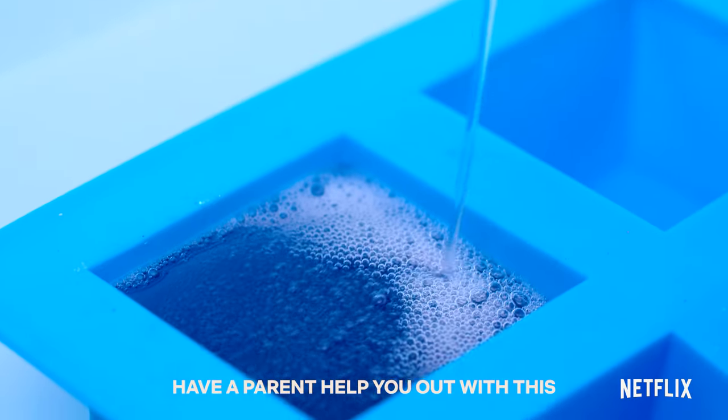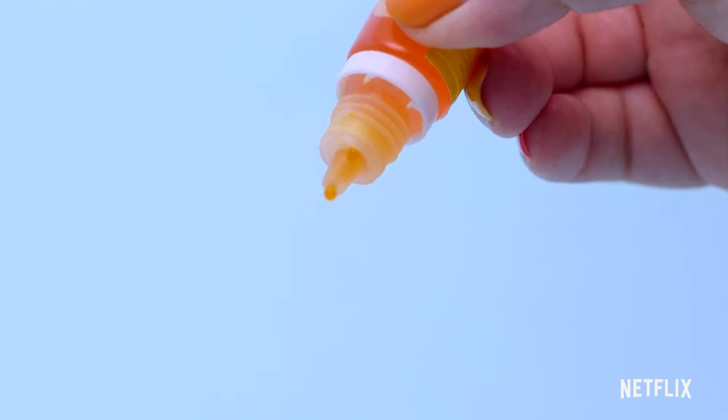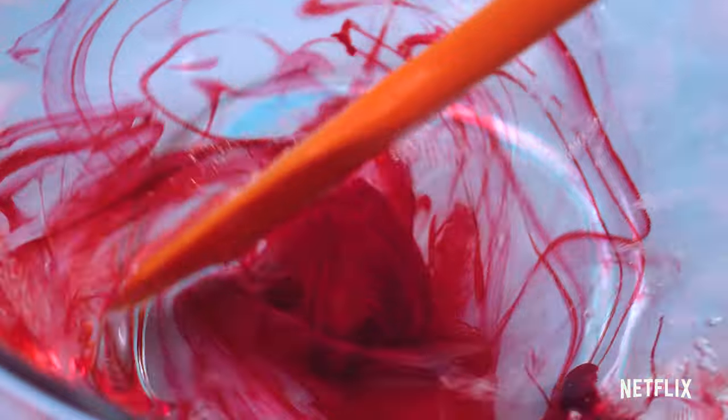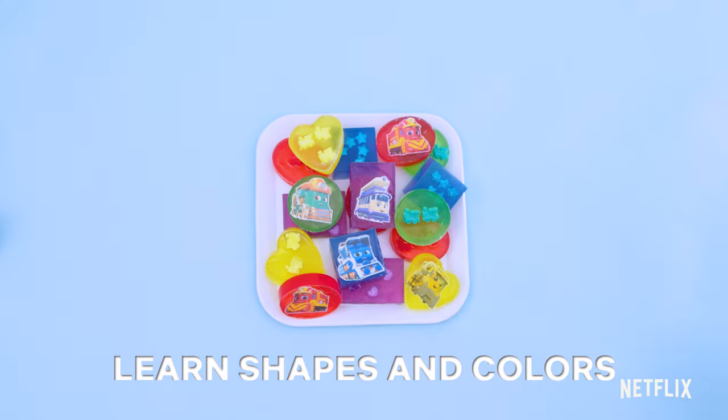Have a parent help you out with this. Let's learn shapes and colors with Mighty Express.